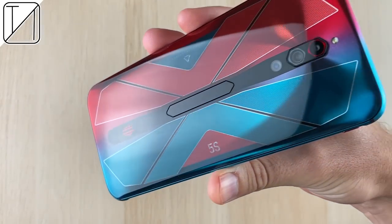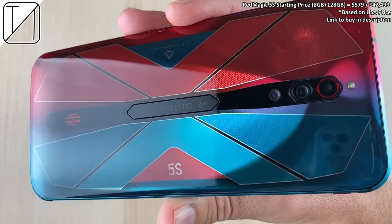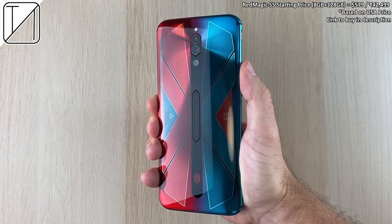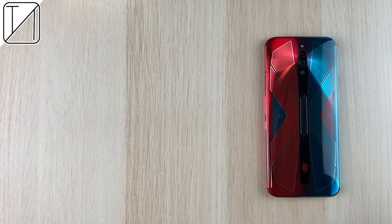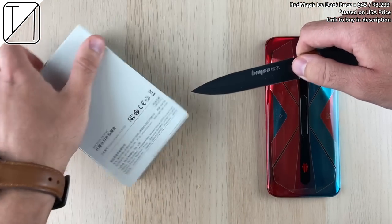The Red Magic 5S is arguably my favorite gaming smartphone of 2020 at an extremely great starting price of just $579 US dollars. It comes with a really cool little accessory which you can purchase via the link in the description called the Red Magic iStock, which is $45 US dollars — quite cheap for what it is.